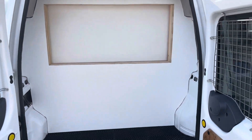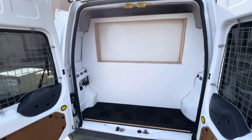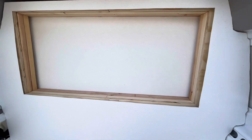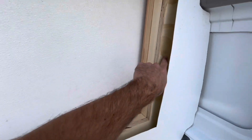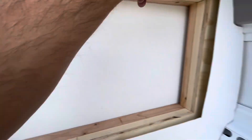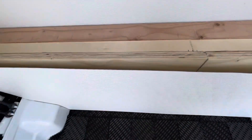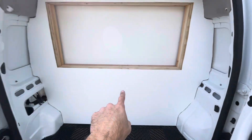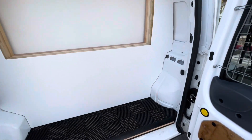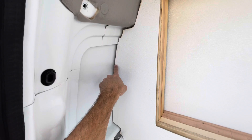We've got the FRP panels cut, and this is looking fantastic. The next step is to screw in the wood panel to the fascia here, and then once that's all secured into place, we'll glue the FRP to the front. I'm going to go ahead and grab my rubber molding now and mold this out.